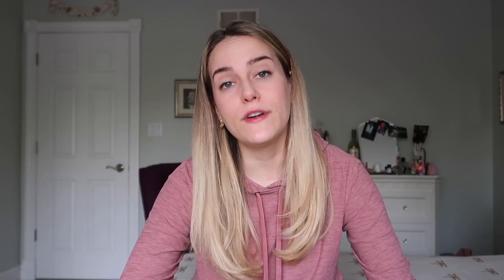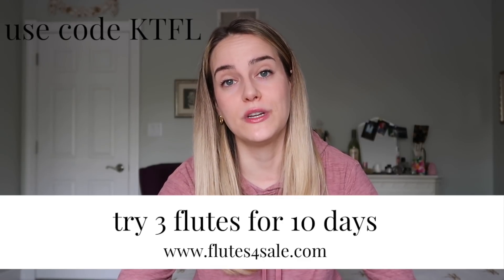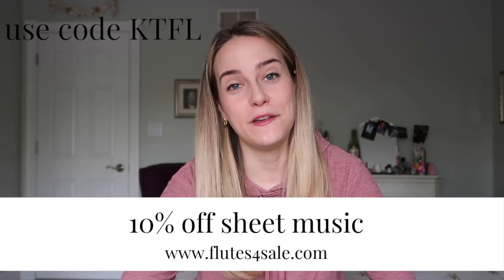Before we get started, I want to give a huge thank you to the Flute Center of New York, who is sponsoring today's video and who has provided me with these flutes to demonstrate on. The Flute Center is a huge flute store located in New York City, but they also ship worldwide. They have practically every brand and model of flute you can imagine, and also a huge flute sheet music collection. My friends there have given me a code for all of my viewers — use code KTFL to get special perks including free shipping, an extended 10-day trial period where you can select up to three flutes and keep them for 10 days, an extended 18-month warranty if you purchase an instrument, and 10% off any flute sheet music.